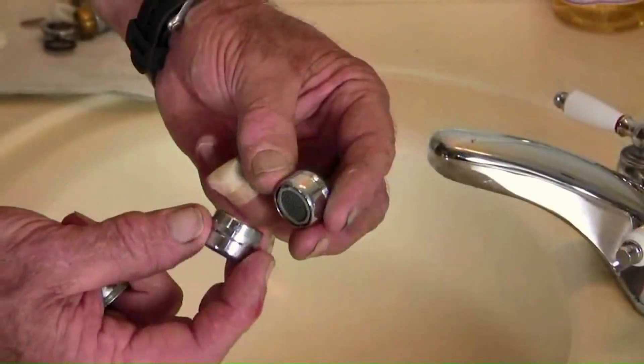The result? A satisfying flow that feels just as robust as before, but with significantly less water consumption. This process, known as aeration, serves multiple purposes.